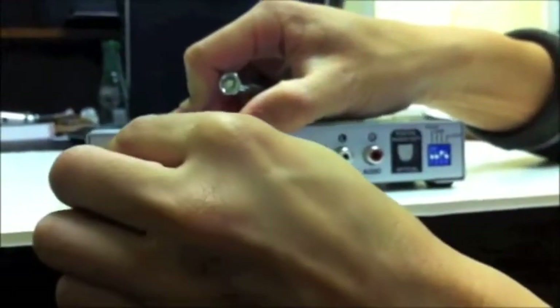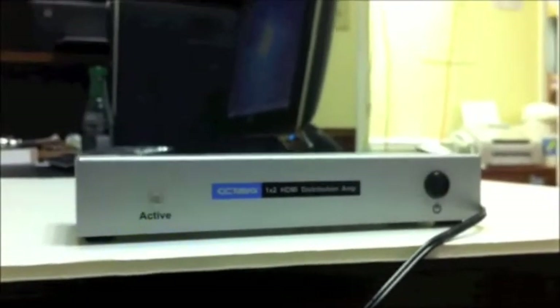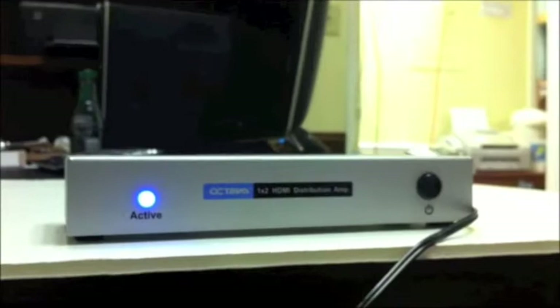The next thing you want to do is un-power the amp and re-power it. You can see the LED is flashing — that tells me that it's ready to program. Go ahead and press the button in front. You see the LED is now flashing; we'll wait about 30 seconds. Once it stops, that means the programming is finished.